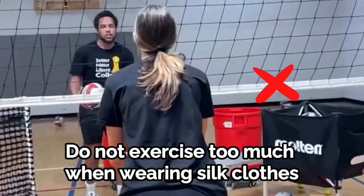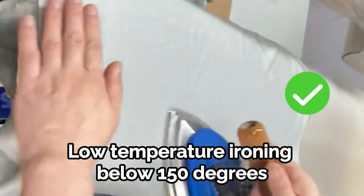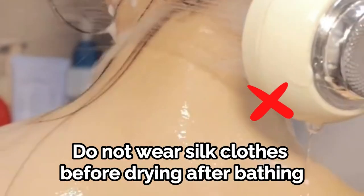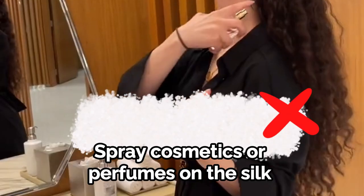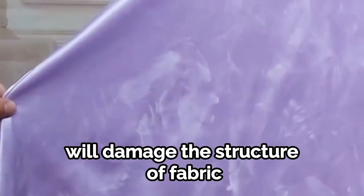hard surfaces. Do not exercise too much when wearing silk clothes. Use low temperature ironing below 150 degrees. Do not wear silk clothes before drying after bathing. Spraying cosmetics or perfumes on silk will damage the structure of the fabric.